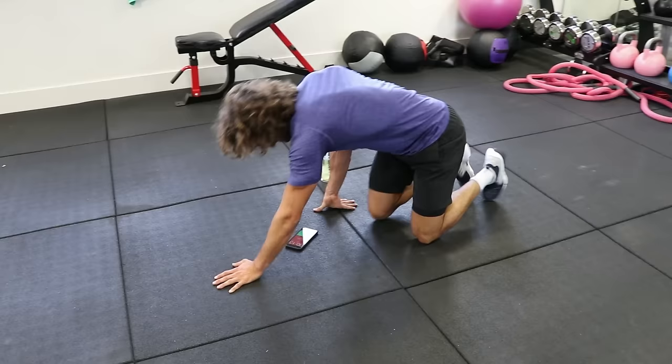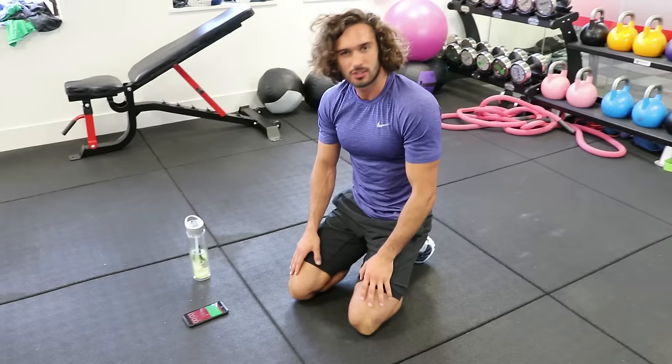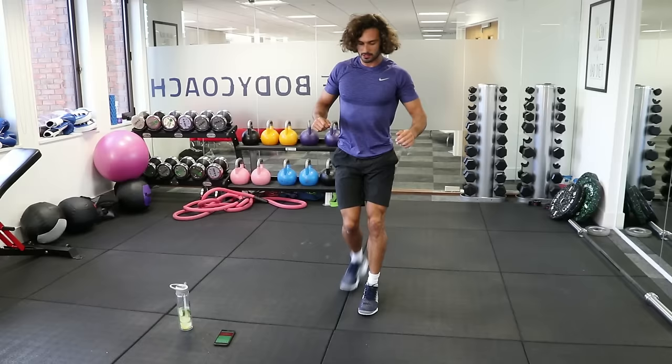We're 10 minutes in, 15 more minutes. Stay with me, let's finish them all off. If you need a little bit of a longer rest, maybe pause it for a minute, catch your breath, and then get back in for round number three. Here we go — lunge, lunge, squat. Nice straight back with those lunges, get really low.